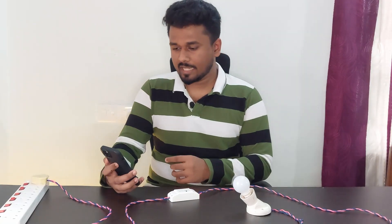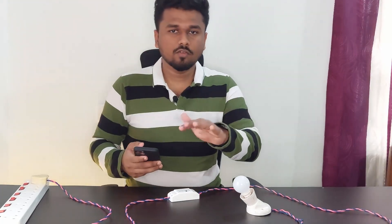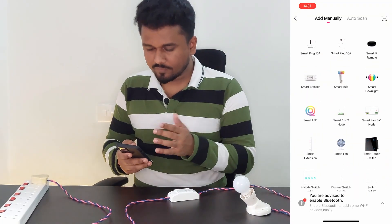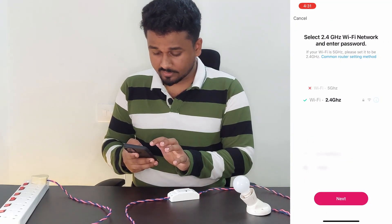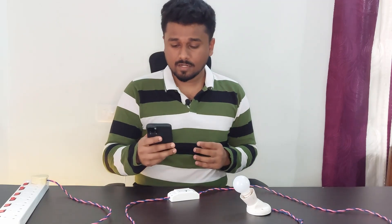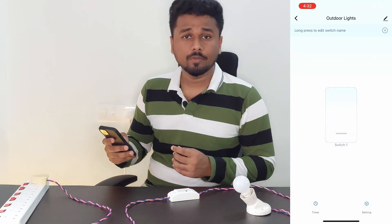Now let's connect it with the app. The app name is Home8 Smart. You can get it either from the App Store or Play Store. If you're a new user, select Sign Up or Log In. After logging in, we have to select the Smart Breaker and connect it with the Wi-Fi. The setup is done and it works.